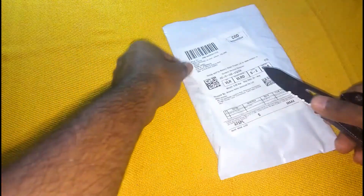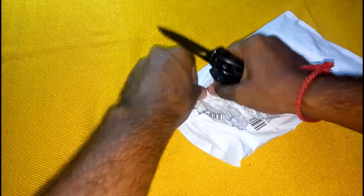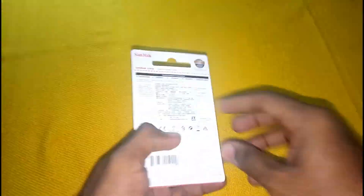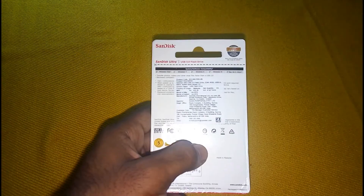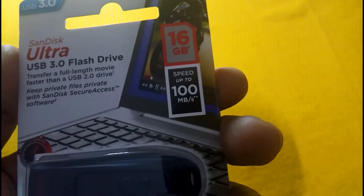Hello guys, now we are going to open a new package. If you see this, we will have the order link in the description — you can click the link in the description. The package is USB 3.0. Keep Private Files private with SanDisk Secure Access Software.